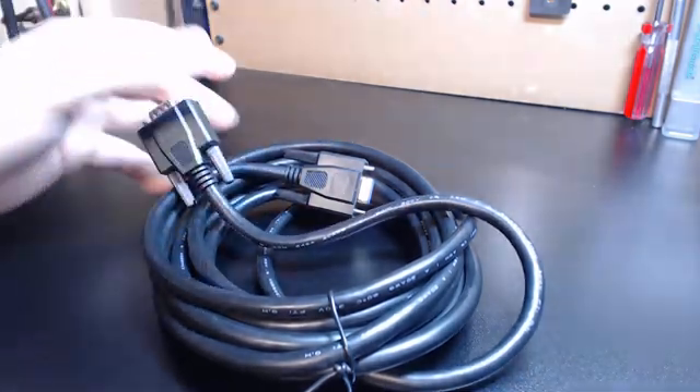You can see that the connectors are gold plated — super, super high quality. I wanted you guys to have the best. My boxes now will all come standard with these cables if you're buying a pre-made controller from me.